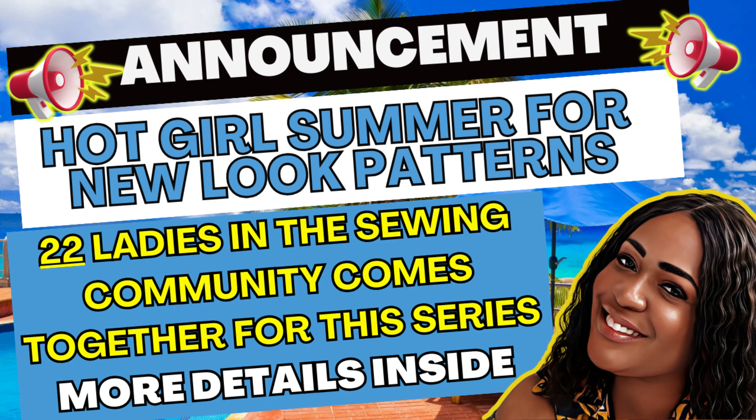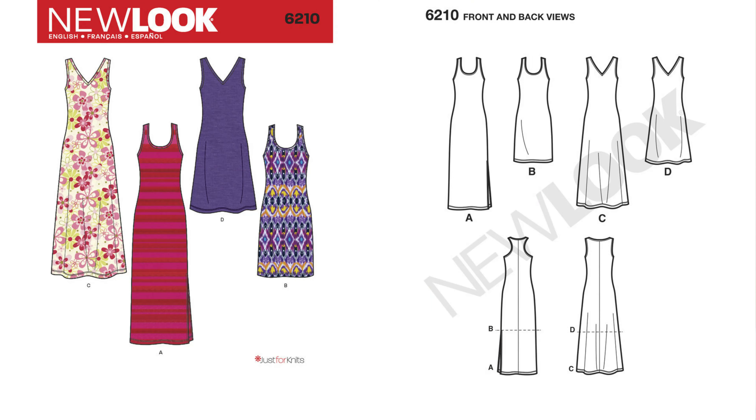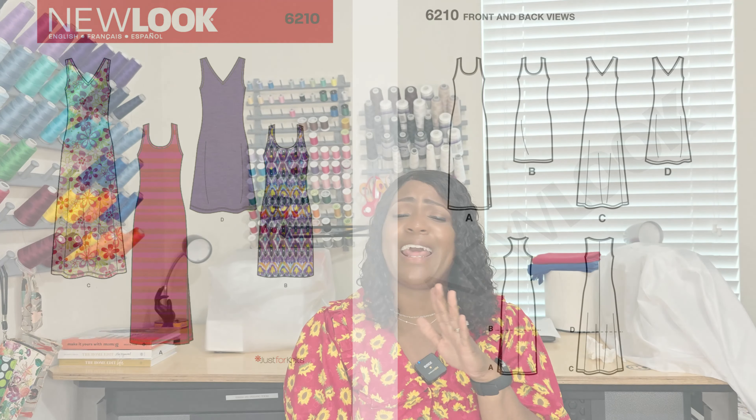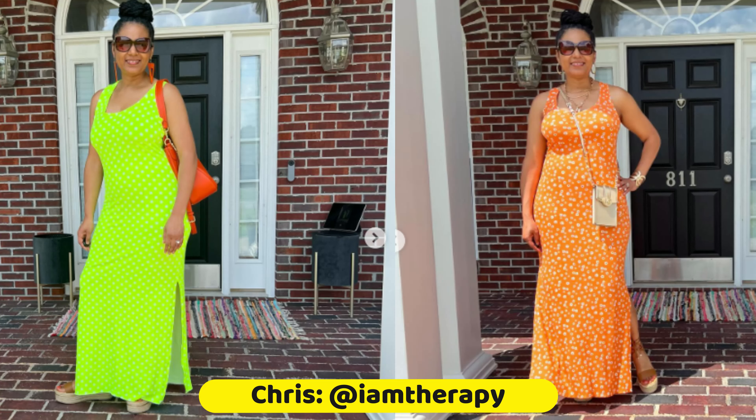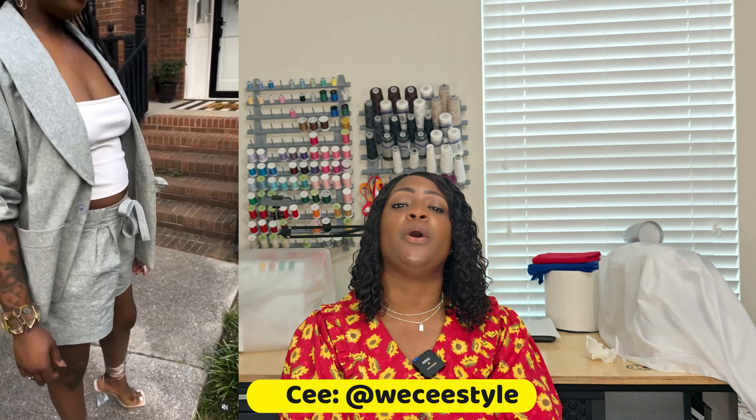Hot girl summer is going on for the entire month of June. The ladies have been hitting these IG streets every single day. If you missed my girl Chris from I Am Craft Therapy — she posted Wednesday and on Women's Veterans Day. She posted New Look 6210 and made the dress twice: one in a gorgeous lime color and the other in orange, because y'all need some bright colors in your wardrobe for this hot girl summer.